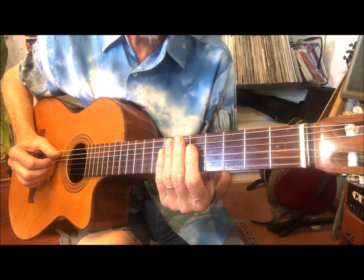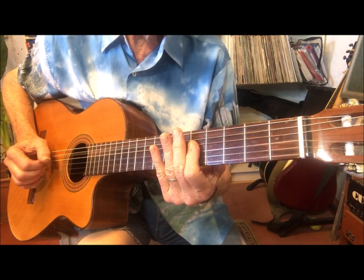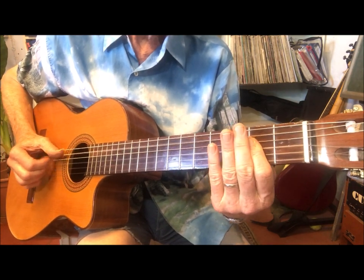Then we give it the Bossa Nova rhythm, for example: tu, qui, qui, qui, qui, qui, tu, qui, qui, qui, qui, qui.